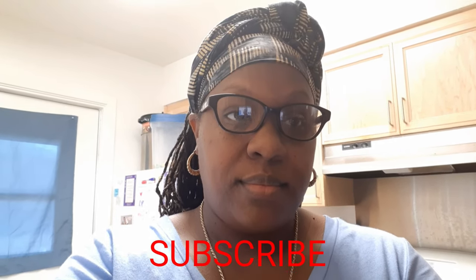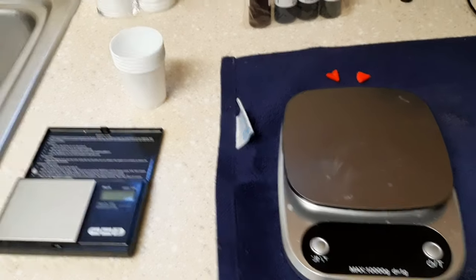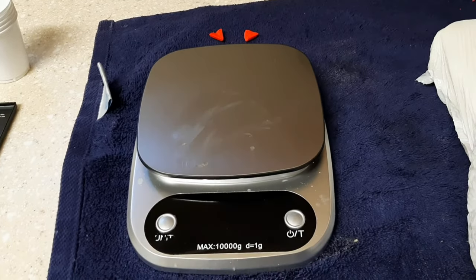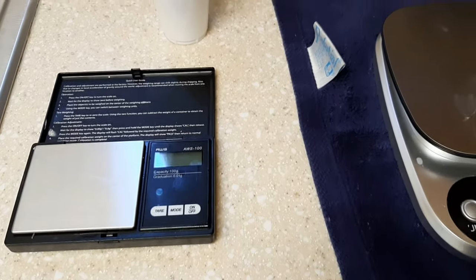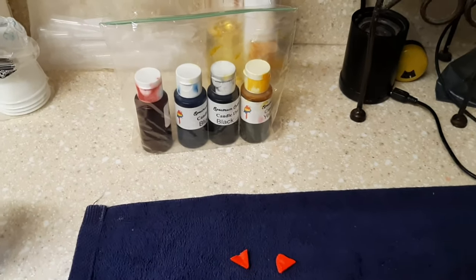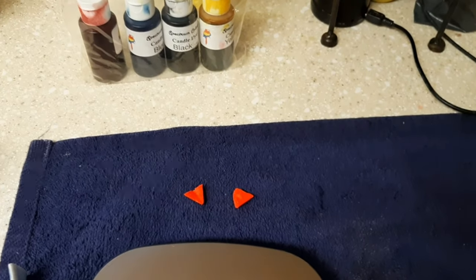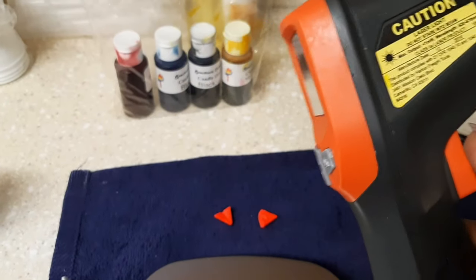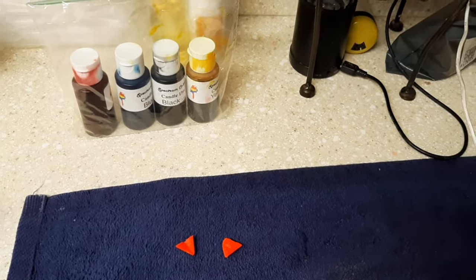I wanted to go over the things that you'll need. I have two scales here — most people start off with one, which is this main one for weighing out my wax, and then I have this smaller scale for weighing out the fragrance oil. I have some small cups, some pipettes, candle dye in those small bottles, and two pink dye chips. You're also going to need a temperature gun to thoroughly take the temperature of your wax, and a stirring utensil — I'm using a silicone spoon that's heat resistant up to 450 degrees Fahrenheit.